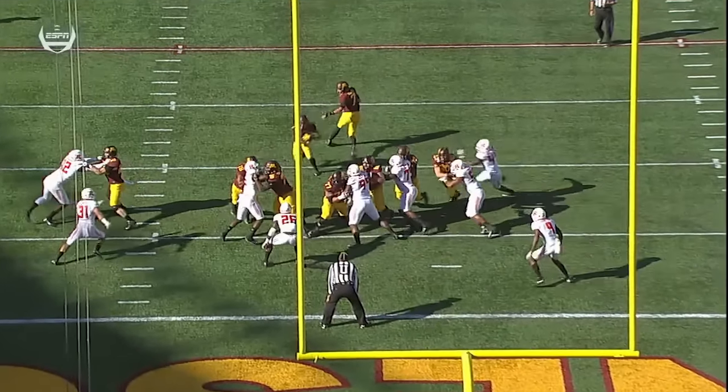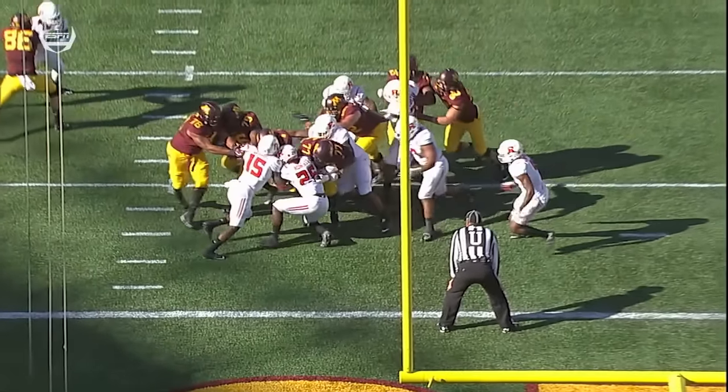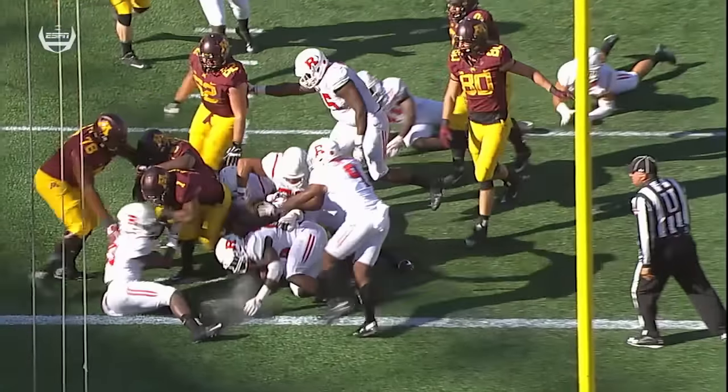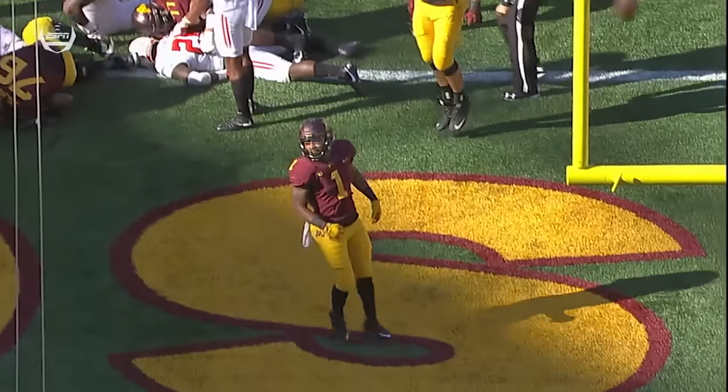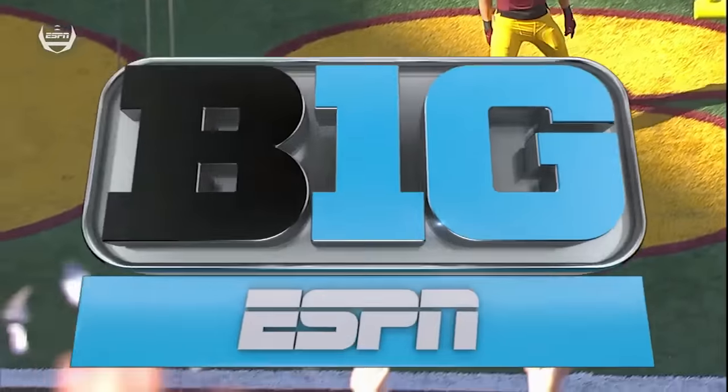The tackles, and you see it here, Smith just doing a good job of being patient, finding a small crease, and he never stopped his feet from moving, and that is the sign.